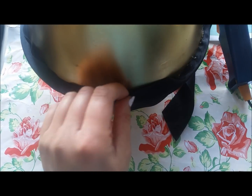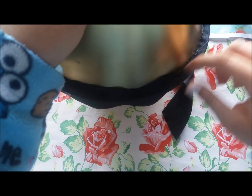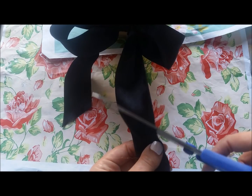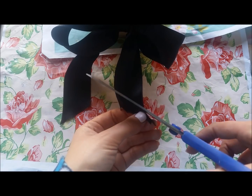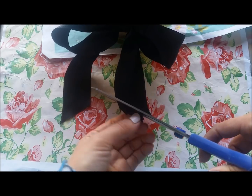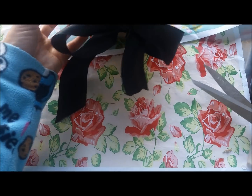Mind your fingers - obviously the glue is hot. Take off the stringy bits of glue and neaten up the other bit of ribbon. And that's the bow done.